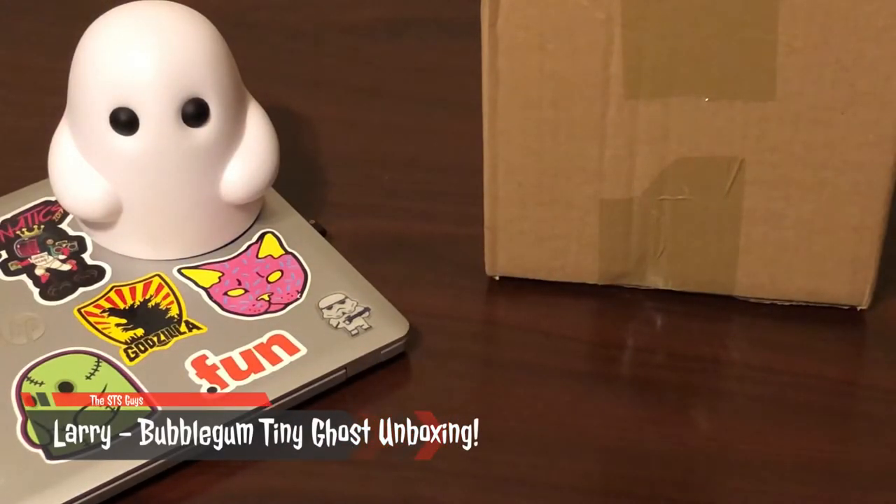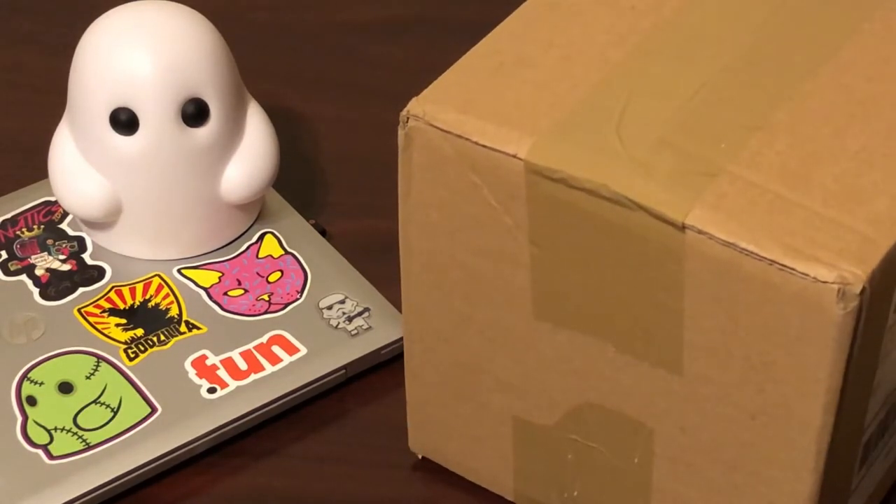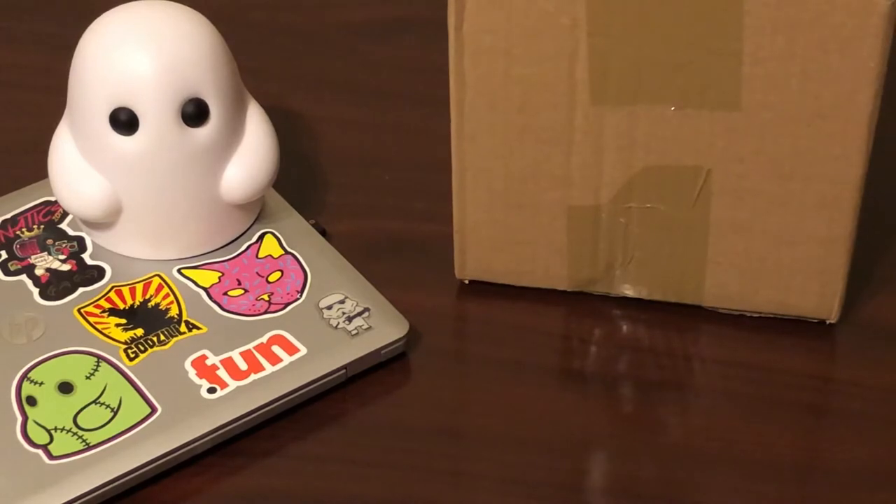Hey guys, it's Laird from the STS Guys back with another unboxing video. I hope you guys are ready to get spooky because I got a package in the mail from BimToy. If you're not familiar with BimToy, it is a company that was started by Funko senior product designer Reese O'Brien. He works on a lot of the Star Wars stuff, but he also makes his own vinyl toys and other cool art projects through BimToy.